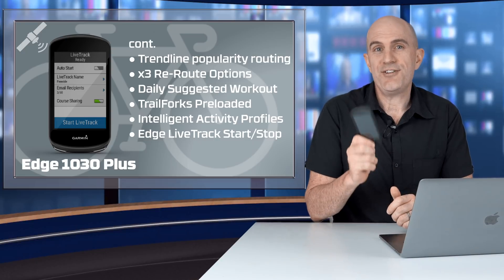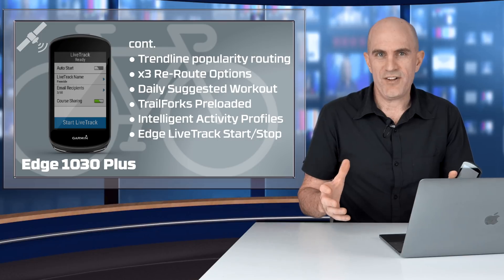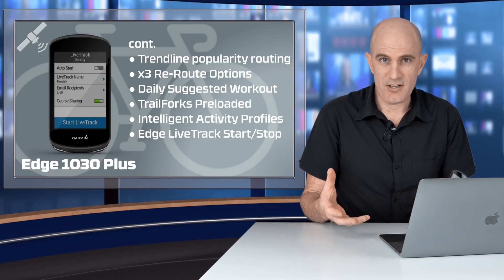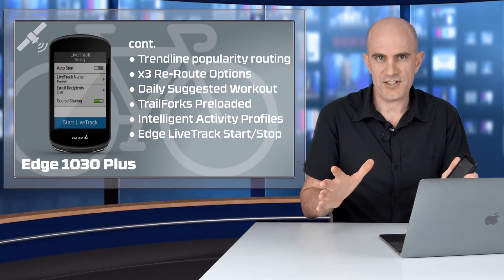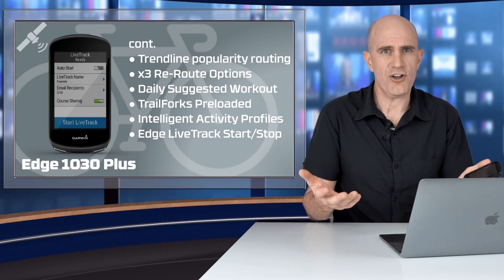LiveTrack can also be started from the unit itself, which is a super cool feature. You can enable it on the fly — so if you're out for a ride and forgot to enable LiveTrack, just scroll down, hit the button, LiveTrack starts, and you can share it out as per your LiveTrack settings.